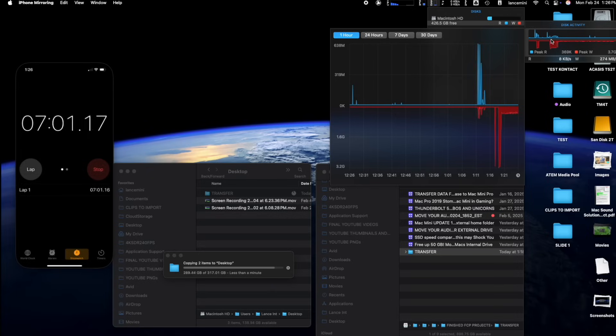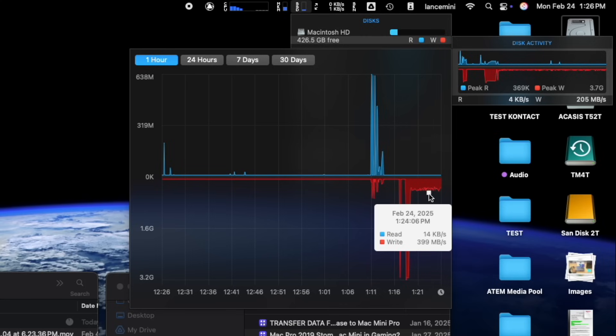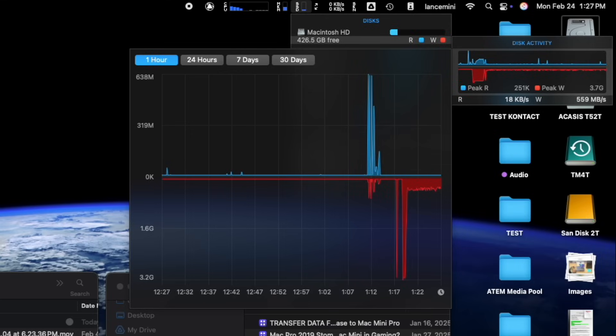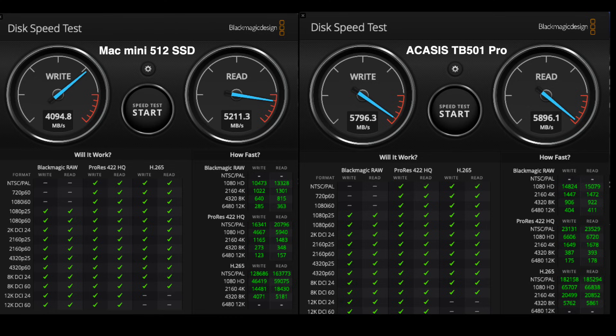I know most people don't transfer all this data at once, but I'm just showing you. You can see on the right the Mac Mini hit like three gigs a second initially, but after about 150 gigs it dropped down to around 400 megabytes per second. I'll also throw in the Blackmagic speed test — you can see again that the Mac Mini is a fair amount slower than the Akasa's. The fact you can get these speeds on an external drive is pretty insane.